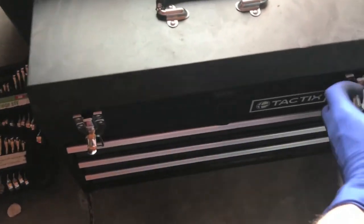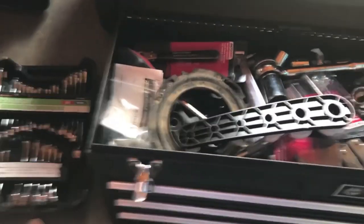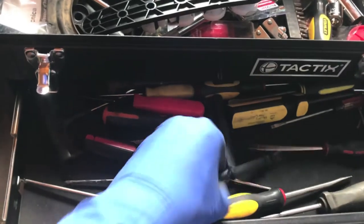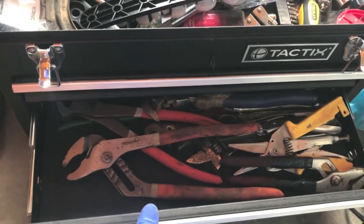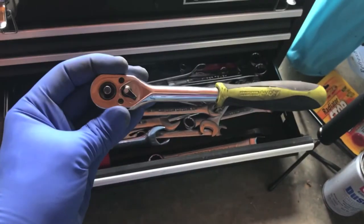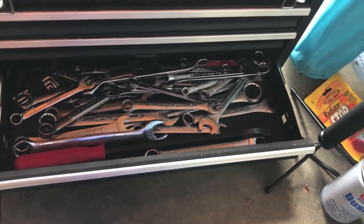I'm about to get into this toolbox and begin to sort through that. It is going to take some time, so I'm going to do that and when I'm done, I'll show you anything interesting that I find in here — anything particularly valuable. With tools, you're looking for name brands, looking for more valuable items.